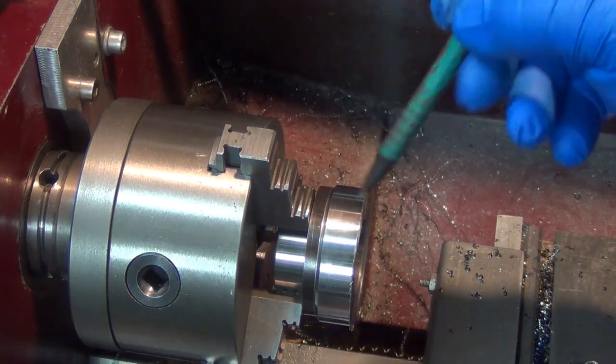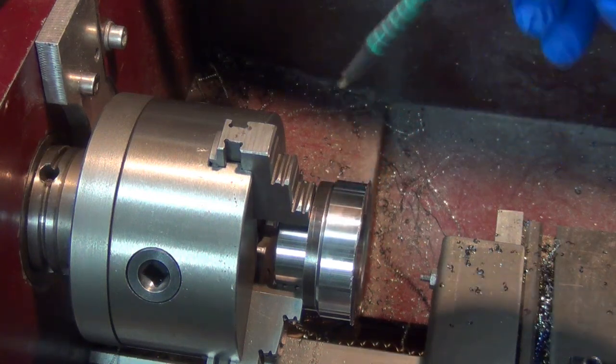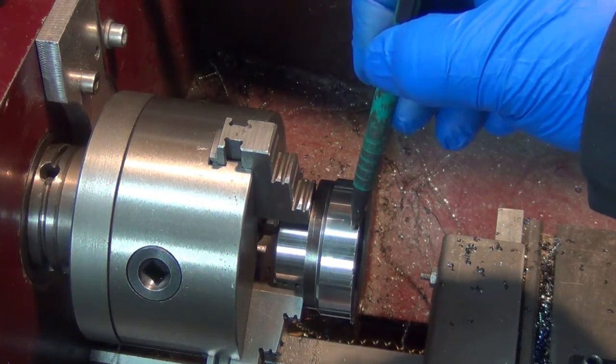One thing I thought I might mention here: I used the exact same code for the 521 and the 620. I added some more facing lines for the 620.